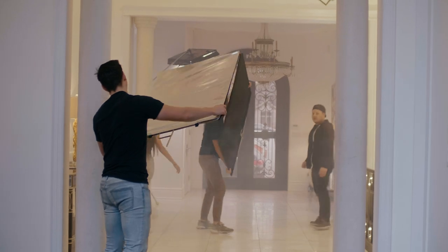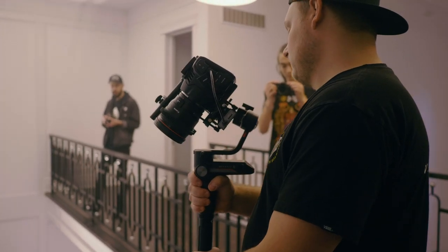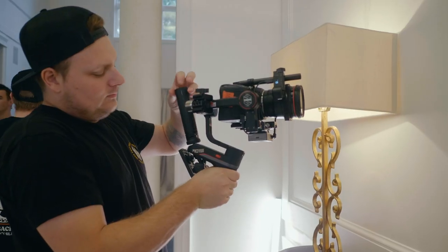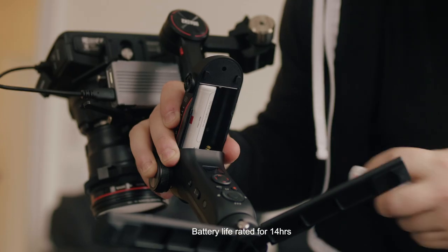The biggest challenge we had was when the hazer set off the fire alarm — alarms were flashing everywhere in the house and going off while we were trying to stop that from happening. The gimbal ran without any issues. It's also cool that we were able to put it into underslung mode by taking the handle off and sticking it on top. It only has two batteries and it basically ran the full 12 hours without swapping batteries.